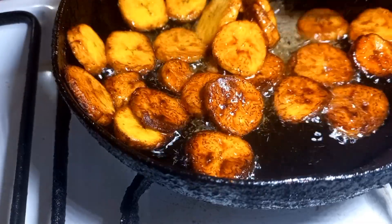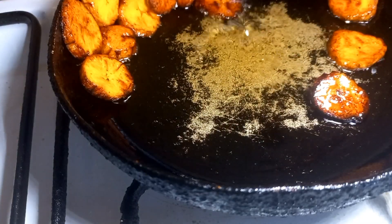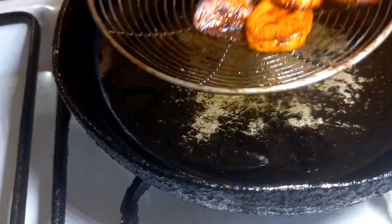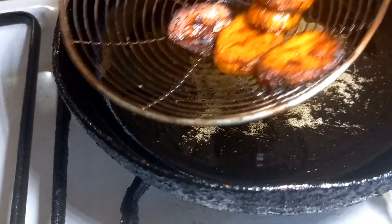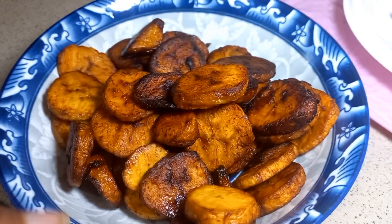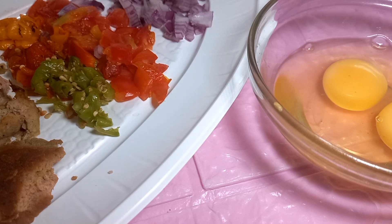Don't flip your plantain to the other side until you notice it is golden brown, or brown to your satisfaction. Now that my plantain is done, I'm going to remove it from the frying pan and set it aside. Then I'm also going to break my egg into a bowl and set it aside.